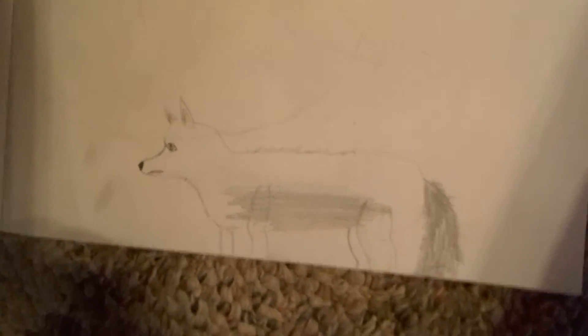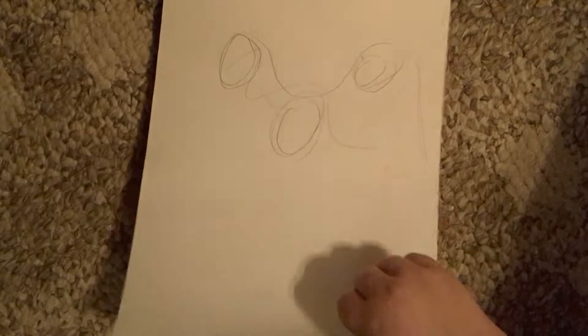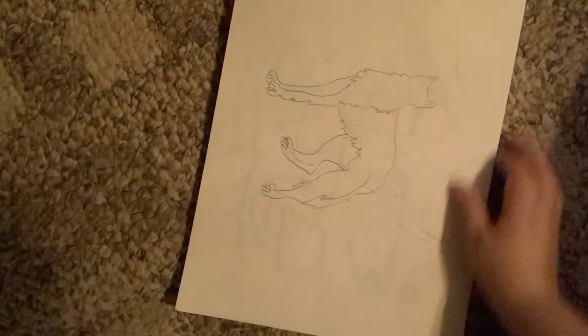For some reason it's not going to want to focus on it. That was when I tried to draw a dragon — I never got to finish it. This is another rough sketch. A few of these things I didn't really get to finish at all.